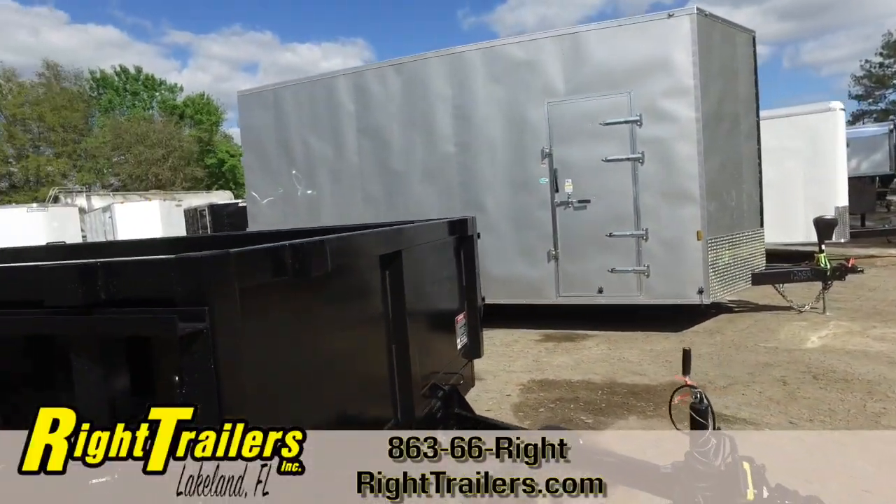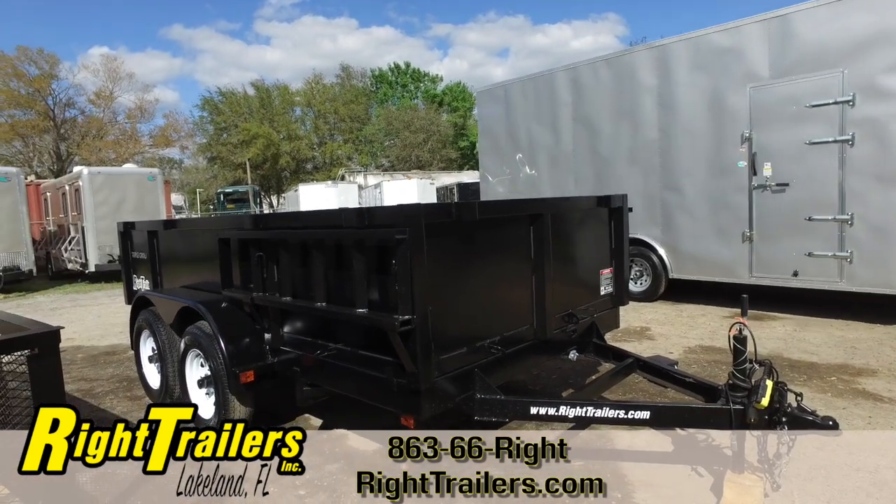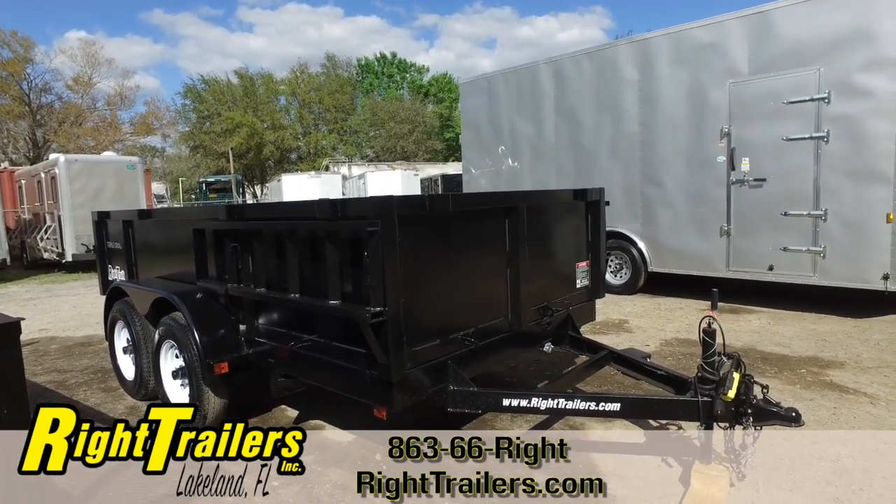Awesome trailer — give us a call at 863-66-RITE. Visit us anytime at our website at WrightTrailers.com.